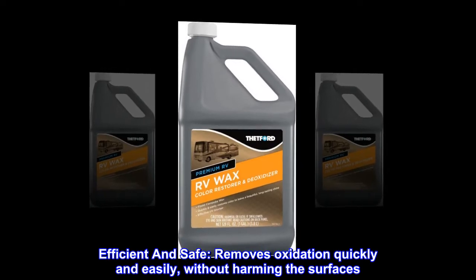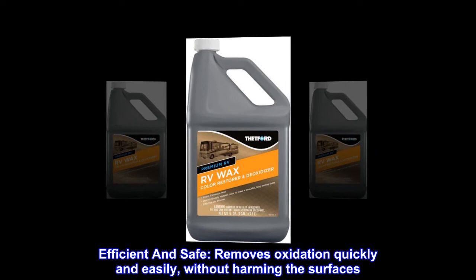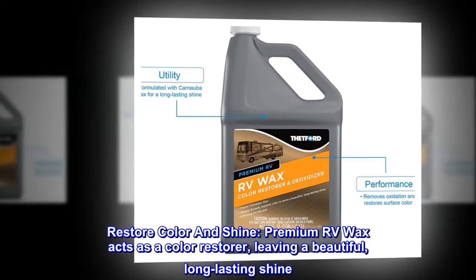Efficient and safe. Removes oxidation quickly and easily without harming the surfaces. Restore color and shine. Premium RV Wax acts as a color restorer, leaving a beautiful, long-lasting shine.